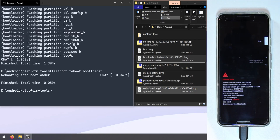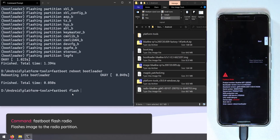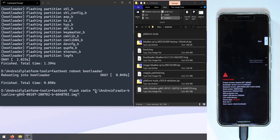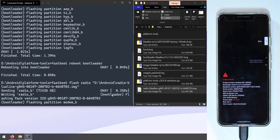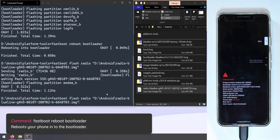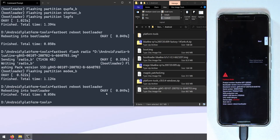Once the phone reboots into the bootloader, flash the radio image by typing 'fastboot flash radio' followed by the radio image path. Hold Shift, right-click to copy the path, paste it, and hit Enter to flash. Then use the up arrow key twice to re-run the 'fastboot reboot bootloader' command and hit Enter to reboot back into the bootloader.